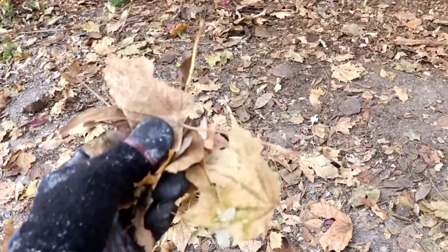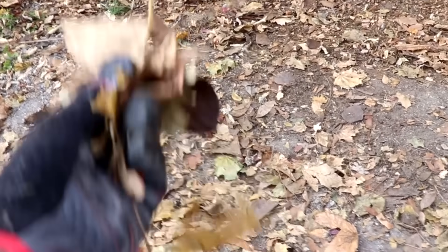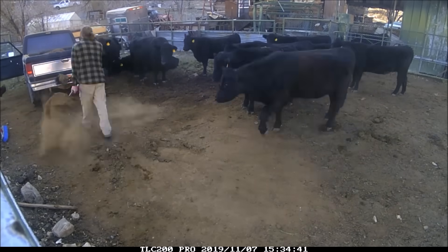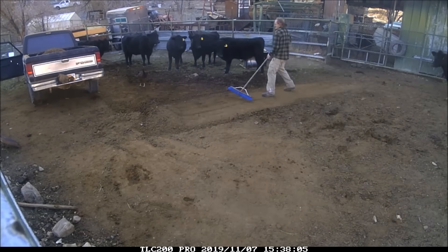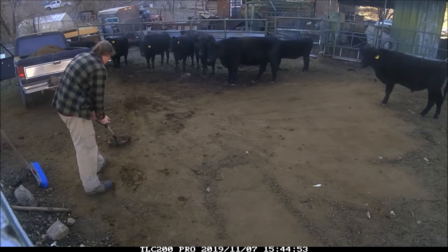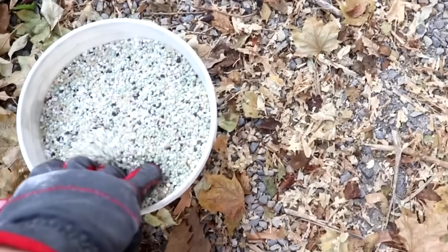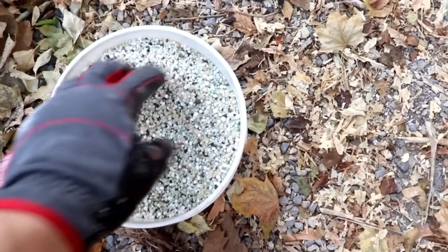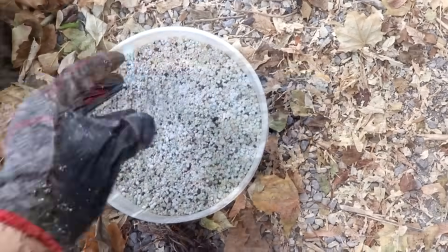The tree absorbs all of the nutrients from the leaf, leaving mostly carbon behind, so you're going to need to mix the leaves with something else. I'm going to be using cow manure. I might also throw in a little bit of NPK lawn fertilizer, since it's winter and I want it to compost quickly and generate heat.